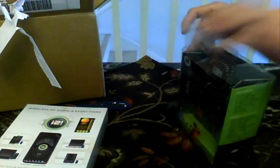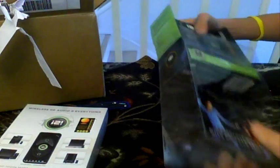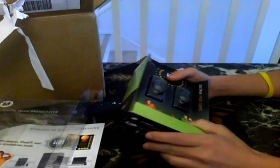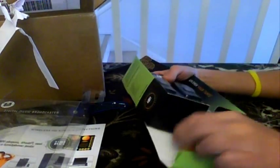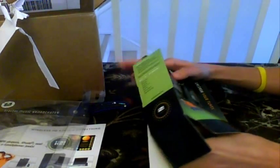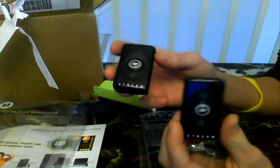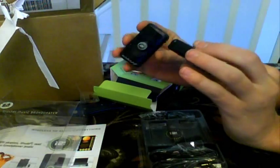I actually watched a couple of reviews on this — I believe one of them was by CNET. It was actually pretty neat how one person had the iPod, plugged it in, and then everybody was able to listen to their music. Let's go ahead and just open this up quickly. Looks like we just have a quick little startup guide and the two I2Is right here. They actually look really light — that's pretty neat. They have a nice backing that says I2I all along the back.